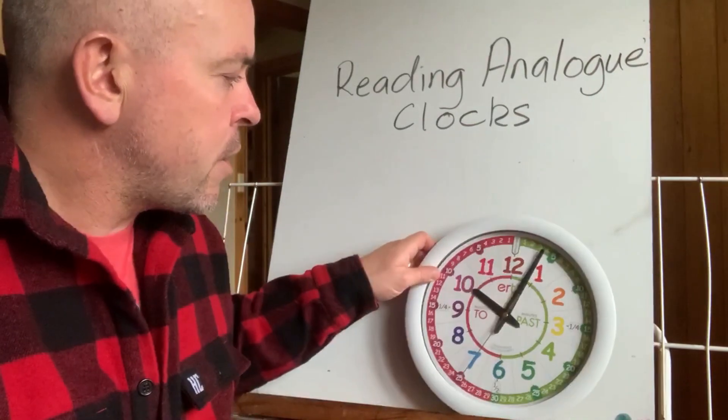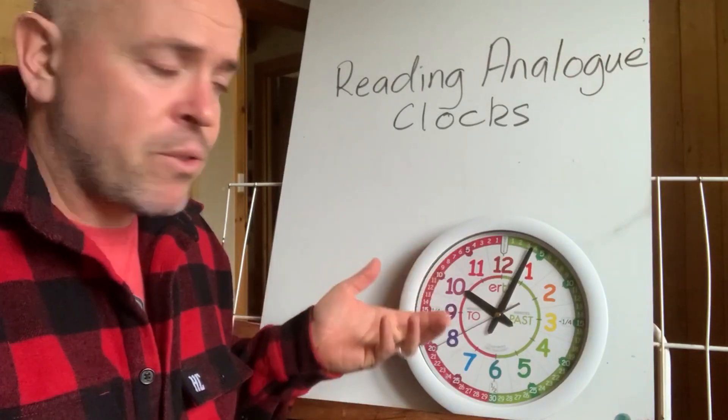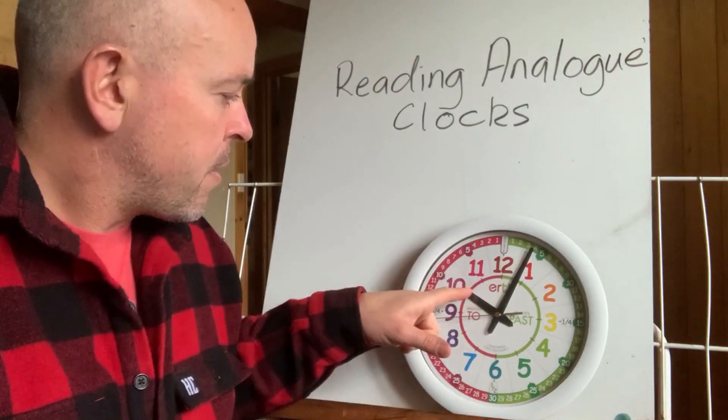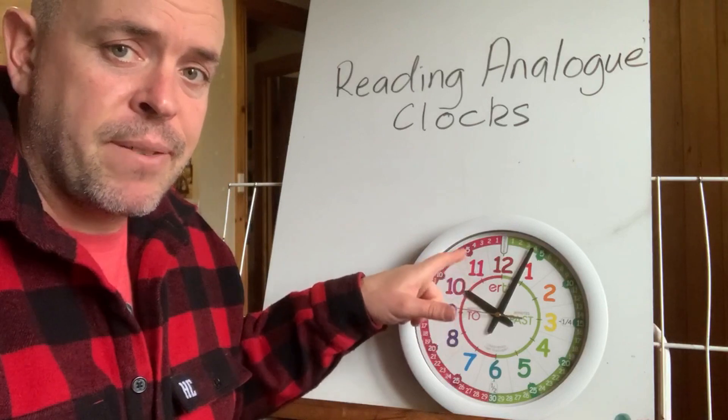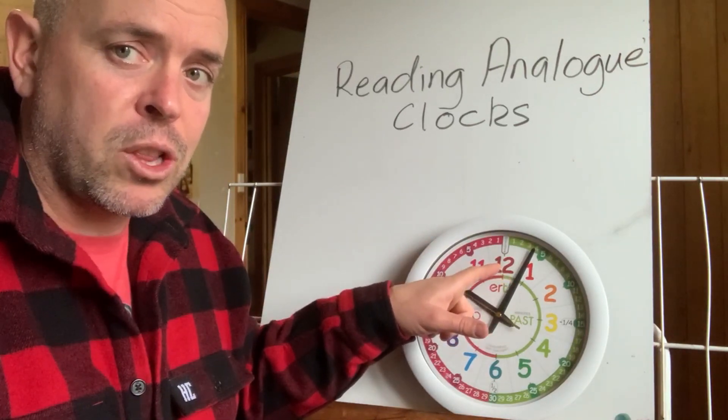If we're looking at a clock, the two hands that we're interested in — we don't need to worry about the second hand — are the hour hand, which is the little one, and the minute hand, which is the longer one.